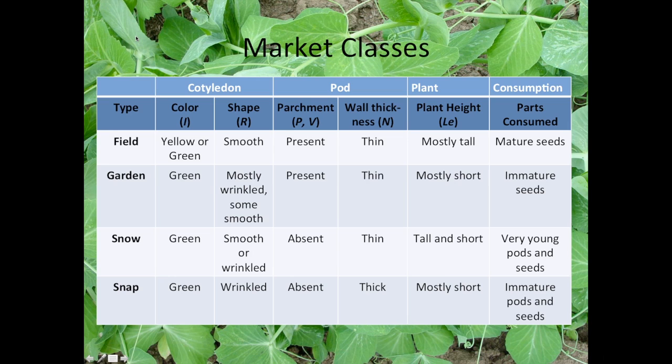This chart gives more formal definitions of the market classes. Field peas can have either yellow or green cotyledon color with smooth seed, pod fiber present but thin pod walls, generally tall plants, and it's the mature dry seeds that are consumed. Garden peas are generally green cotyledon, mostly wrinkled seeded — though some smooth types exist, mainly the early Alaska types. Pod fiber is present with thin pod walls, plants are generally short (especially processing types using mechanical harvest), and it's the immature shelled seeds that are consumed.